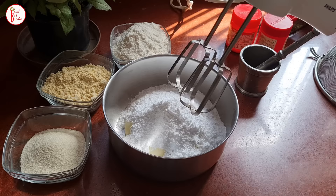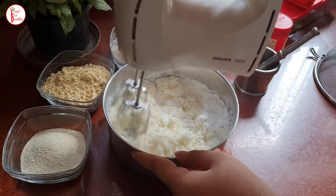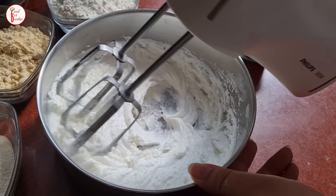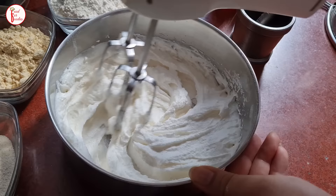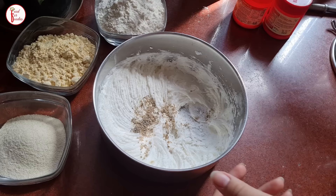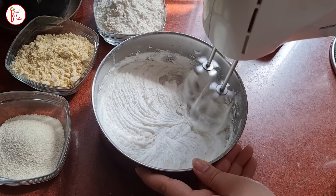Now we will whisk the ghee. You can use electric beaters like I am doing — it will be easier. Otherwise you will need to whisk it by hand with a butter whisk. You need to whisk it until it forms peaks. The more fluffy it is, the better. Whisk the 3/4 cup of ghee well until fluffy — this will improve the flavor. It should be very fluffy.